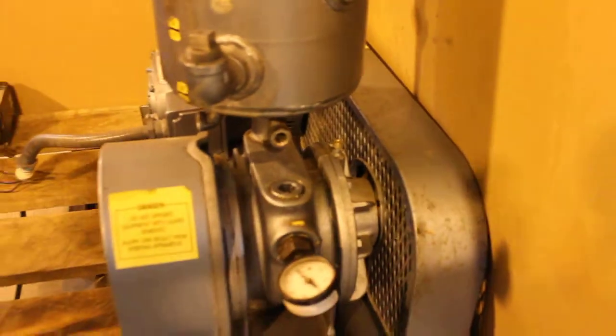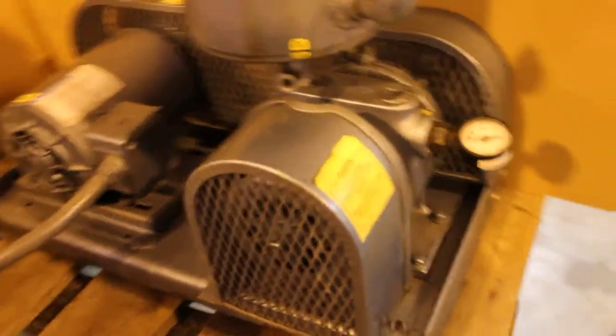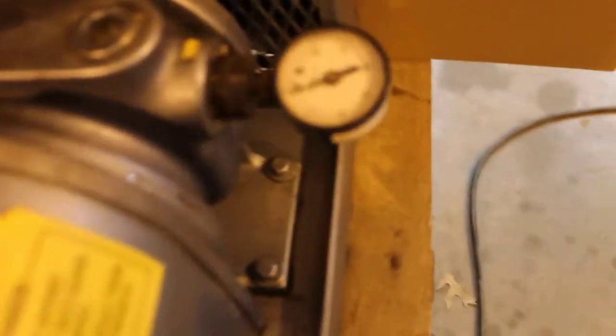For our little test here, we just squirt a little oil in the ends of the pump, go ahead and turn it on, and we can see that it pulls down to about 27 inches of mercury.